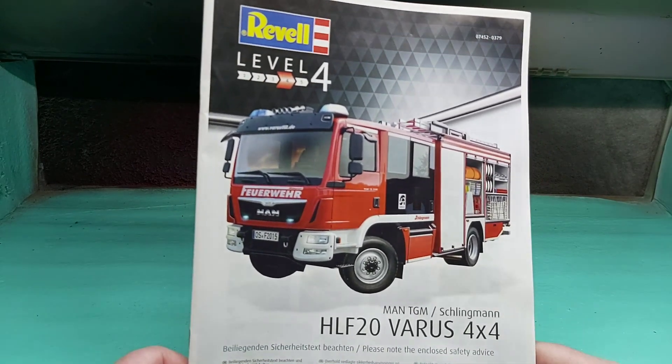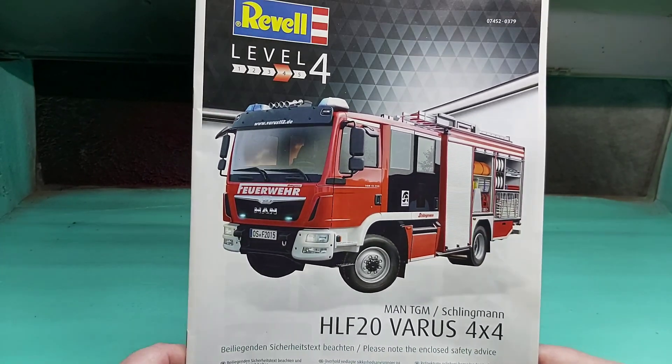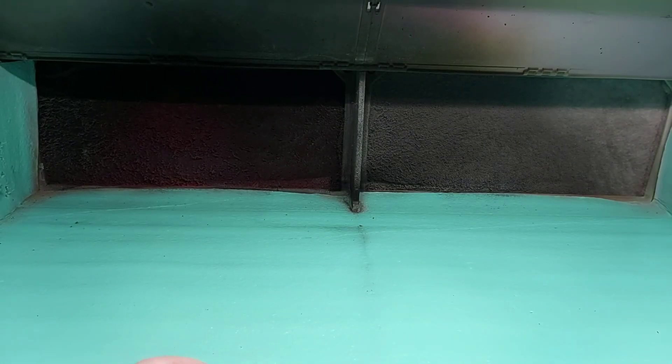We are doing a fire truck, so we are just going to have a quick look at what's in the box. There are loads of parts, so it's not going to be an in-depth review guys, just a quick look at what's in the box. We'll look at the instructions in a second.